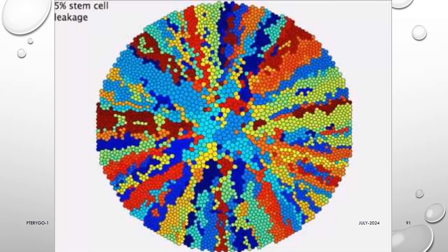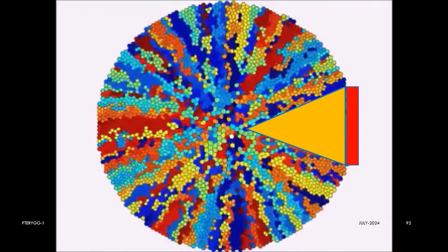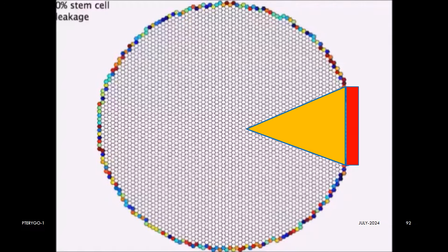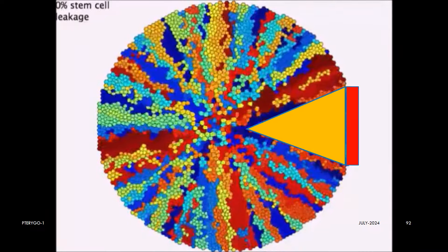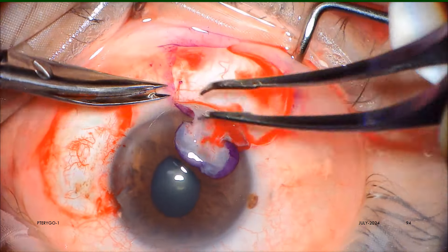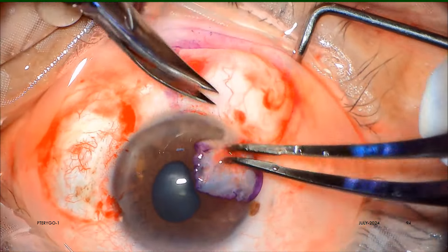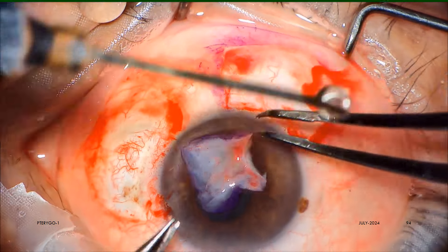So, when the limbal stem cells die — mostly in the nasal pole and sometimes on the temporal pole — epithelium repair is defective. This leads to activation of a corneal chemotactic signal, almost a cry or petition to the conjunctiva to come to its help and rescue it by covering it. This is the cry which the cornea sends to the conjunctiva, and the conjunctiva responds in the form of forming a pterygium. So, if we do not restore the limbal stem cells in their niche, namely the palisades of Vogt, the chances are very high that the pterygium will regrow very soon.